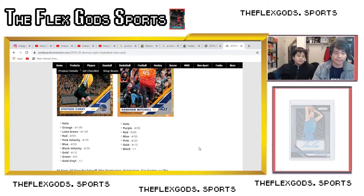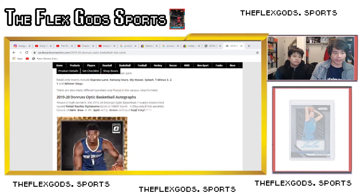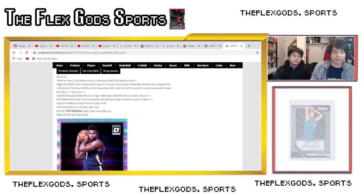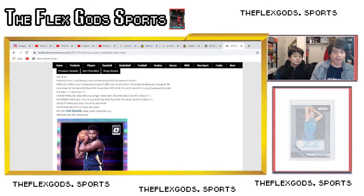Now let's get into retail. If you scroll down on Cardboard Connection to the base set checklist it gives you the parallel information. What we have is: Holo, checkerboard, hyper pink, purple, purple shock, white sparkle (rewards), orange, and then the numbered ones — orange out of 199, lime green out of 149, red out of 99, blue out of 59, purple stars / first off the line out of 29, pink out of 25, gold out of 10, lucky envelopes out of 8, green out of 5, black one-of-one, and gold vinyl.